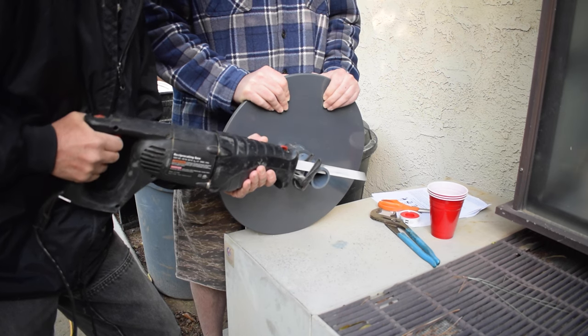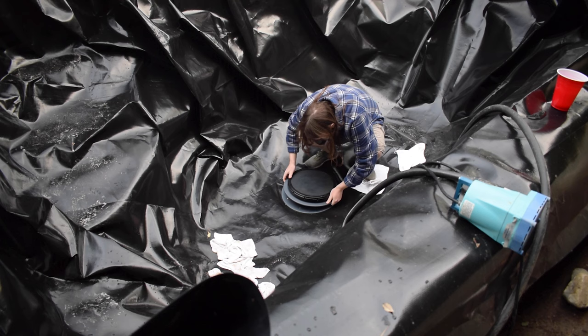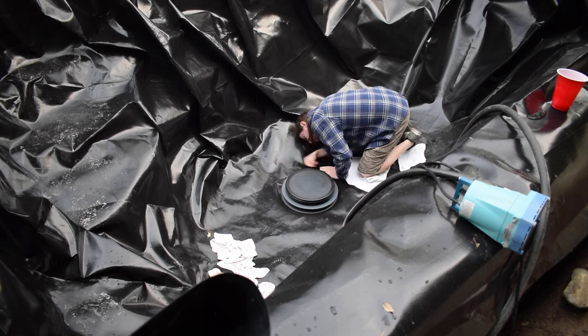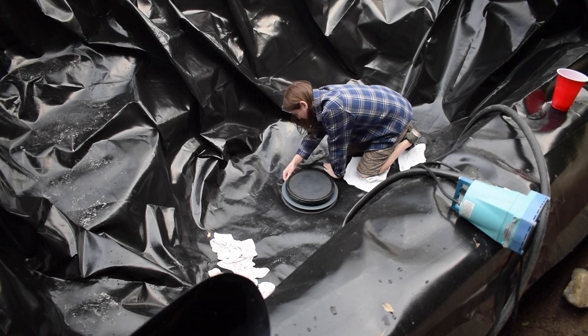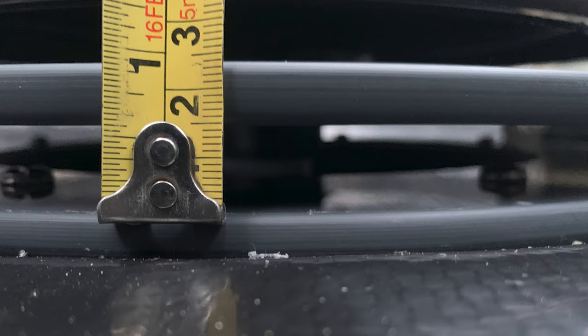Basically, after we trimmed the stem and glued it to the check valve inside the bottom drain, we went ahead and screwed the lid onto the stem. I was noticing we were getting an uneven gap below the lid all the way around — just over a 1 inch gap on one side and half an inch on the other side.